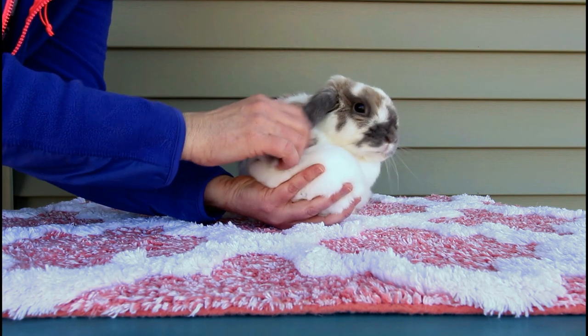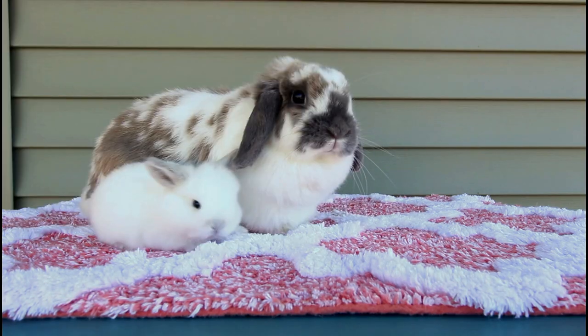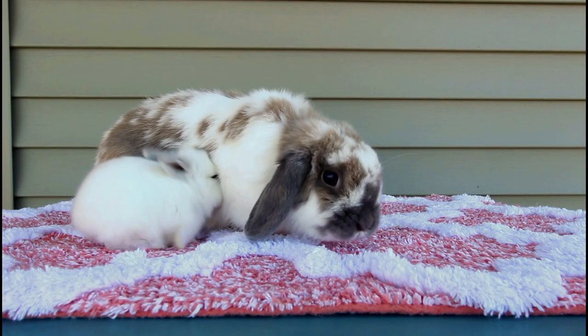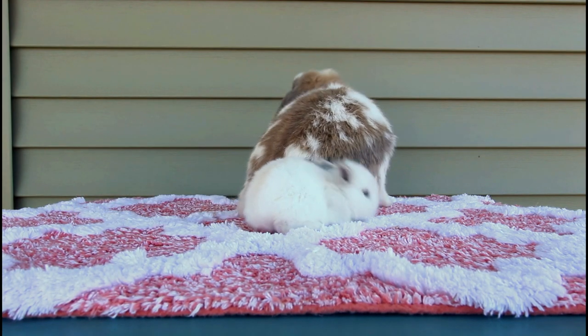Hopefully seeing these size comparisons has been helpful to you. If you have any questions for me, feel free to ask and I will try to help. Thank you for watching.